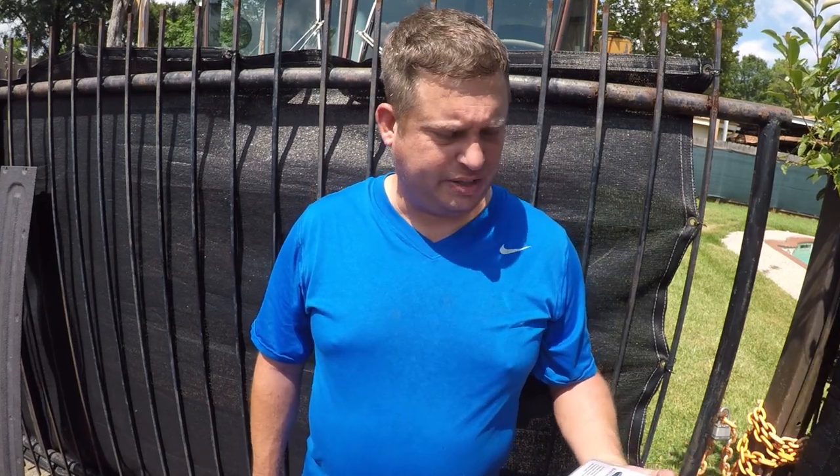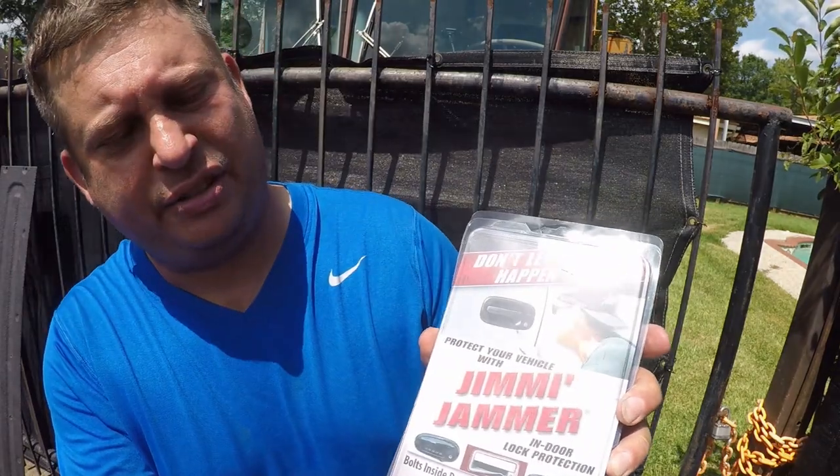Hi folks, Brian here. Today I'm going to install a jimmy jammer on my F-150 tailgate. What's a jimmy jammer? It's something that keeps lowlifes from breaking into your truck. In this particular case it reinforces the handle so that a lowlife can't pry it open with a screwdriver. Let's get to it.